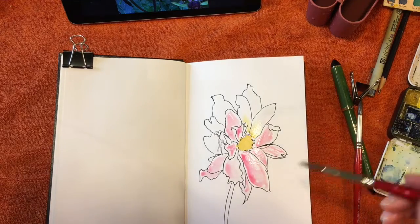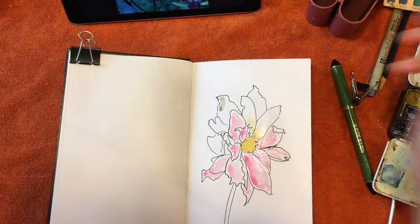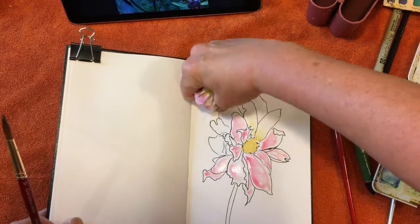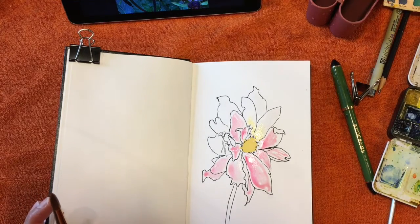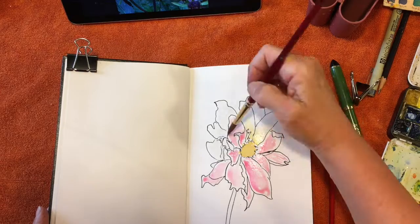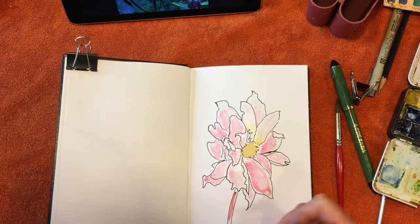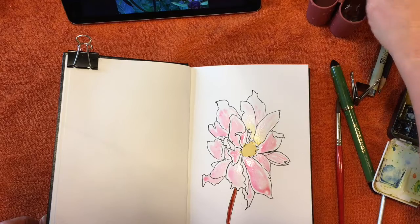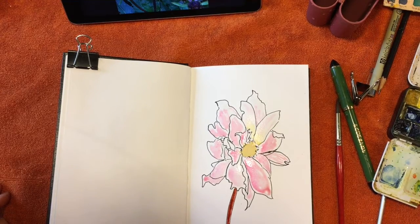I feel like I've missed a couple of petals, so let me move this around. Whoa! I don't even know what in the world that is. I even have clean water and everything. Let's try getting that out of there. I'm going to go around to the outside to add a little bit of green, so I'm going to start with just a light wash of cad yellow.